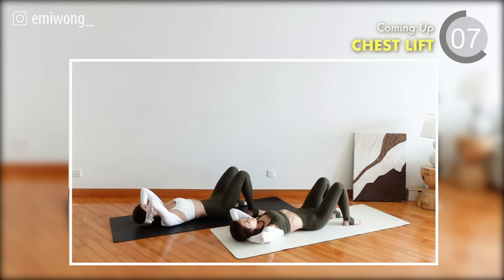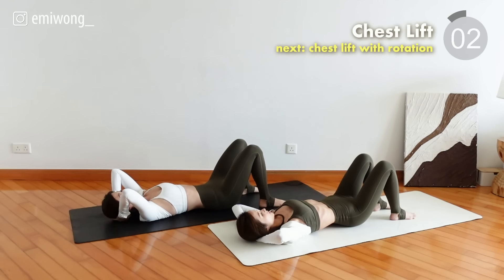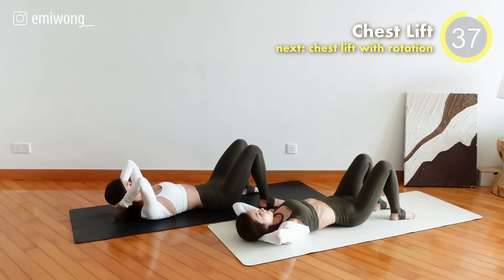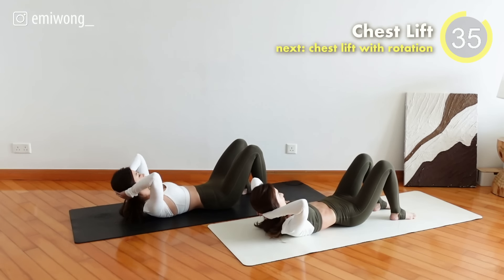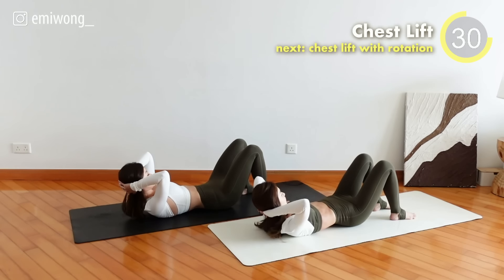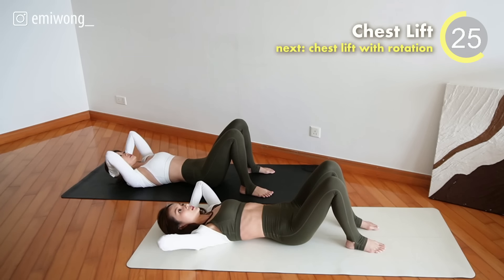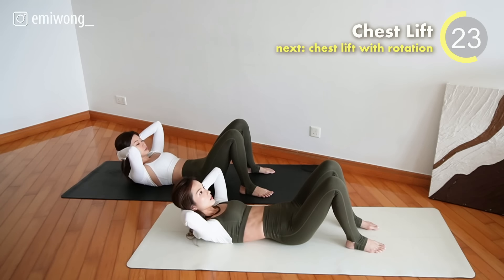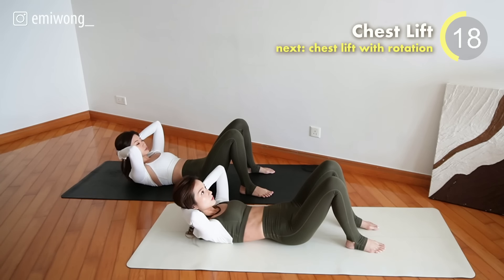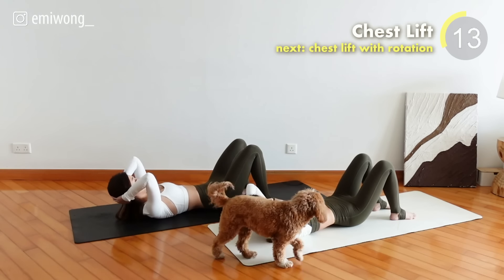Third exercise: Chest Lift. Feet hip-width apart. Exhale, lengthen the spine and curl up. Inhale, pause on the top, squeezing the abs, pressing the lower back onto the mat. Exhale, drop slowly. Keep your neck neutral. Don't arch your back.